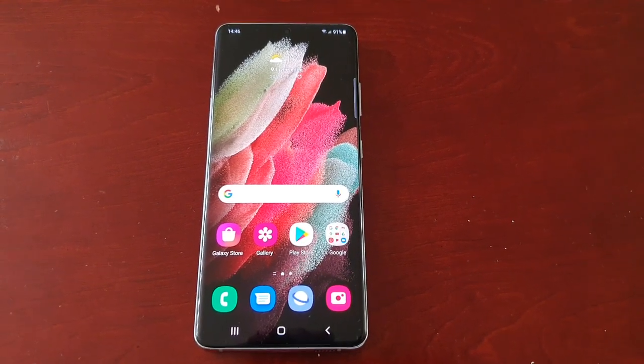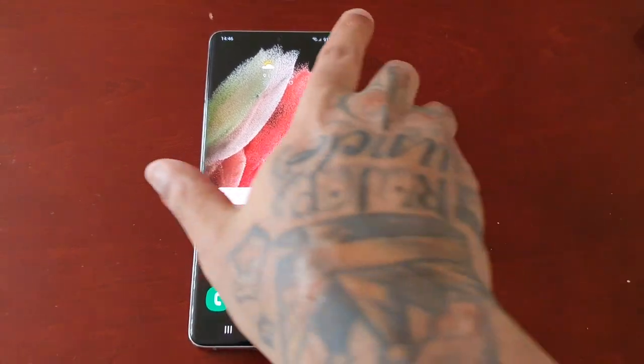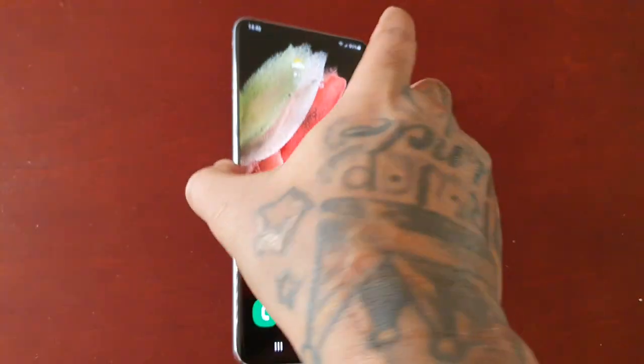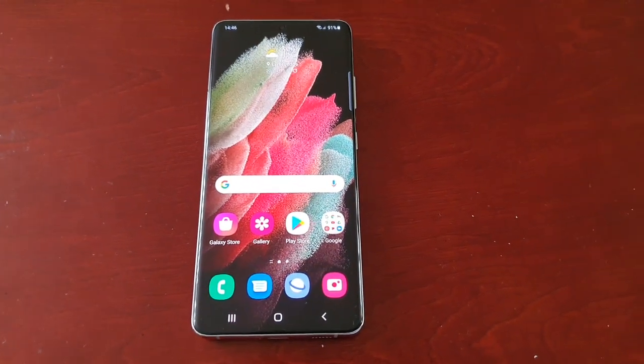Hey, it's your boy The Android Doctor back again with another video. I'm here with the Samsung Galaxy S21 Ultra, and in this video I'll be showing you how to perform a factory reset on this device.